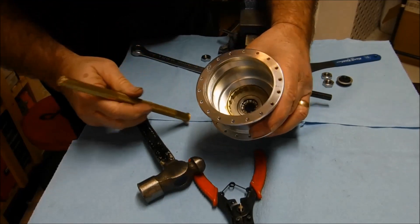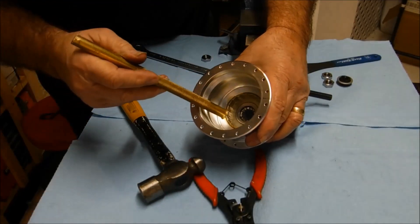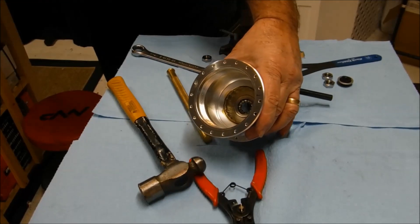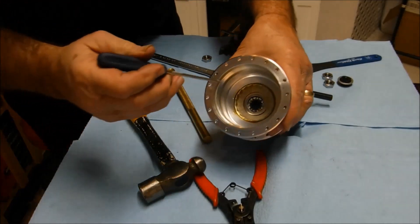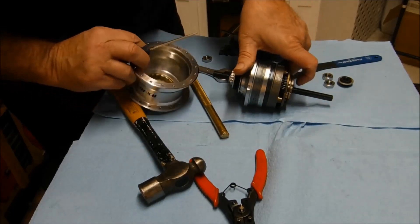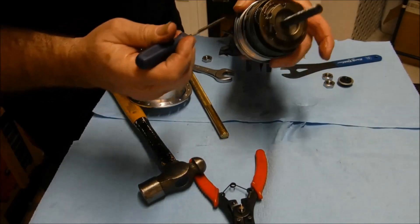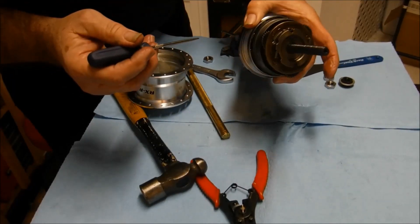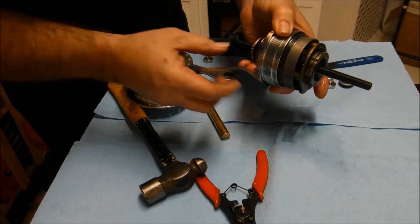As with previous models, we have the low-speed ratchets here on the non-drive side of the hub shell. And the high-speed ratchets are inside the ball ring — you can't see them until we get this further disassembled.